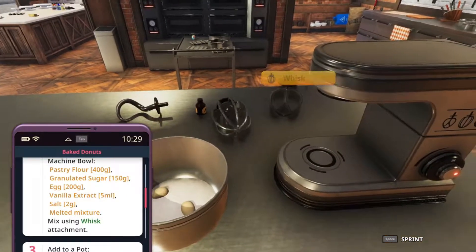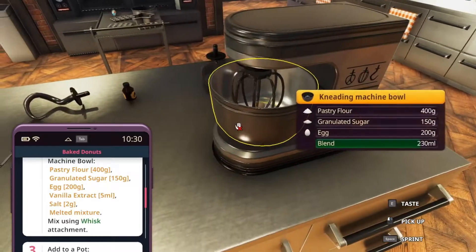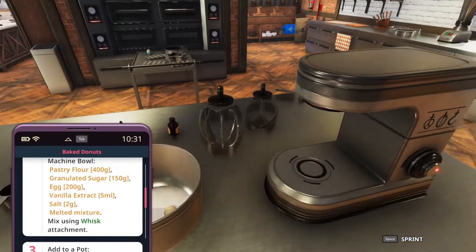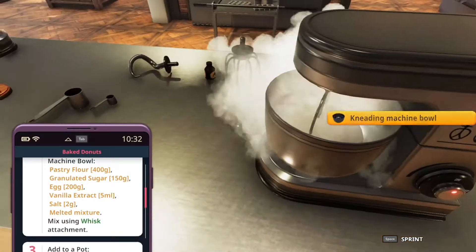Now we need to use the whisk. However, sometimes that doesn't work — we'll see if it works this time. If not, we're just going to go with the paddle and mix all this. As you can see, it's not doing anything. So we're taking out that, turning off the whisk, putting on the paddle, and trying it again. There we go — now we have dough.